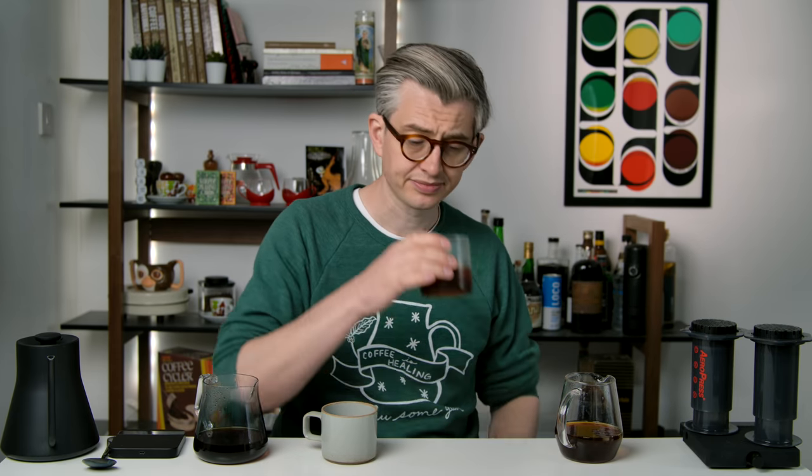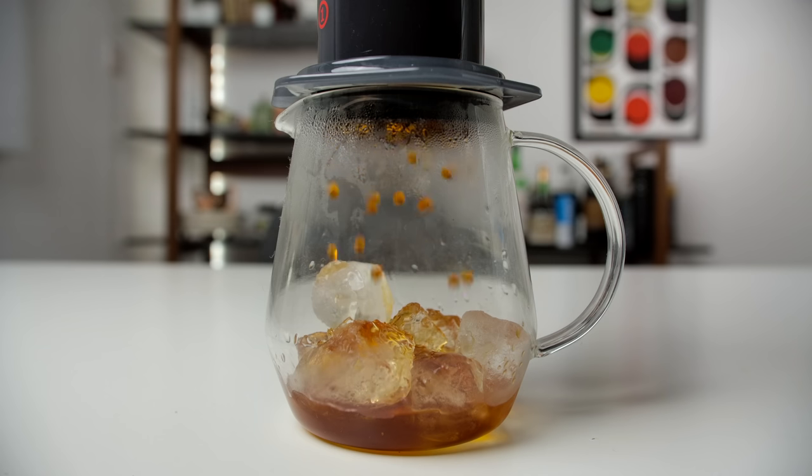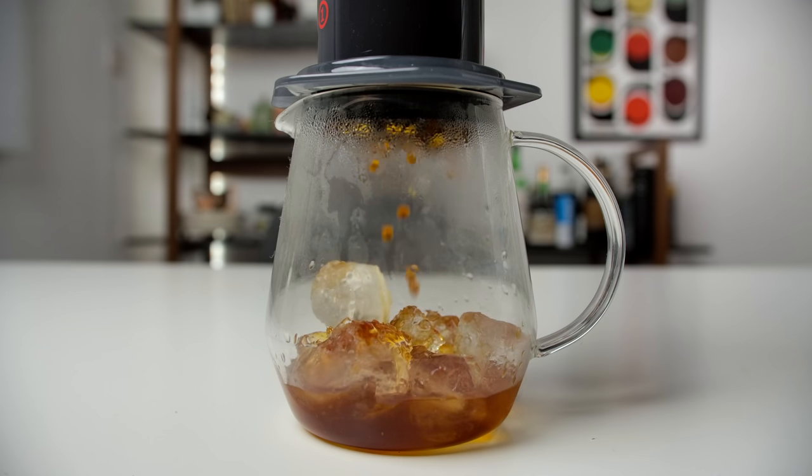The iced brew is very tasty — great for summer. That texture is nice, rich, full, and pleasing. For just one iced coffee, you can scale this down to 11 grams, half the water you'd usually use, and the requisite amount of ice. It's really the same as the iced pour-over method.